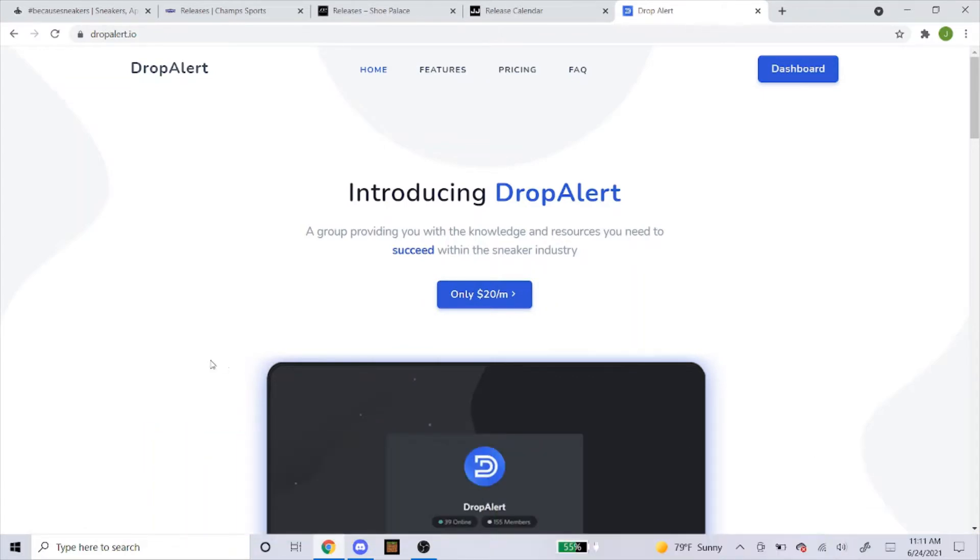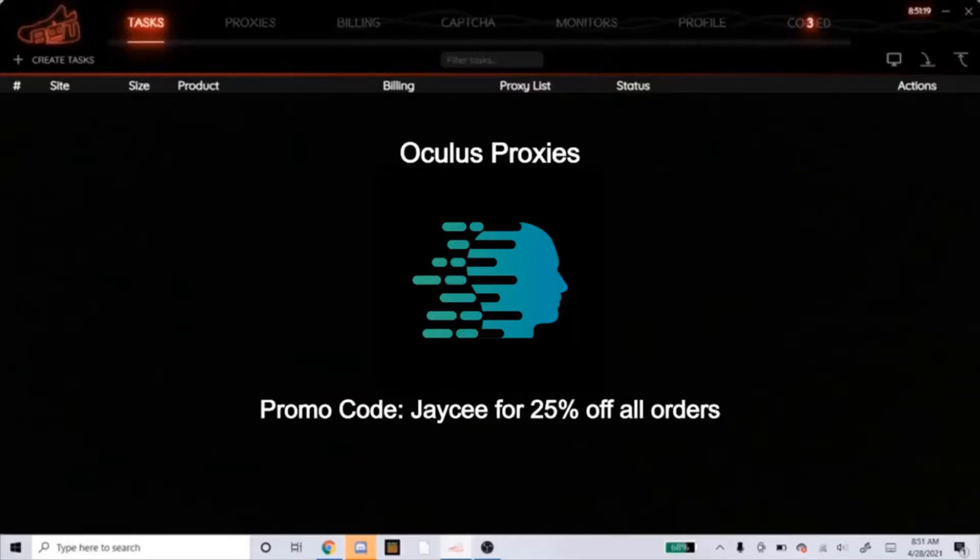If you're in need of some proxies, I highly recommend you guys get Oculus ISPs. Now that I am sponsored by Oculus, you can get 25% off your order if you use my promo code JC, exactly how you see on the screen right now. So head over to Oculus if you need ISPs, use the promo code, get your 25% off, and let's see how the proxies work for you.